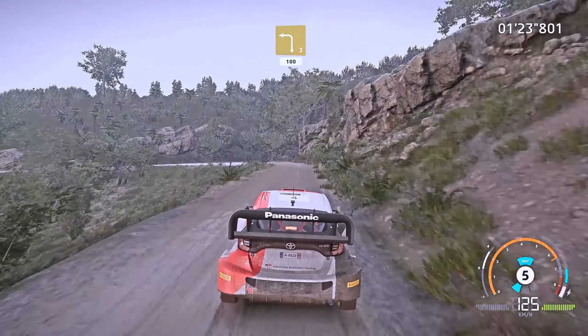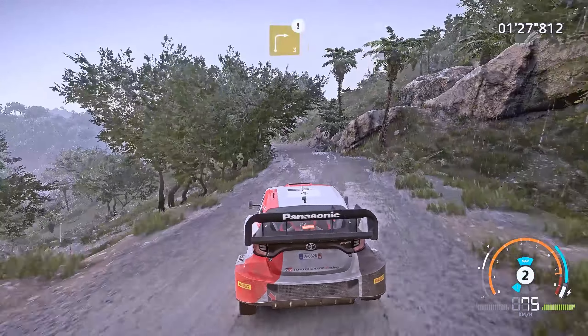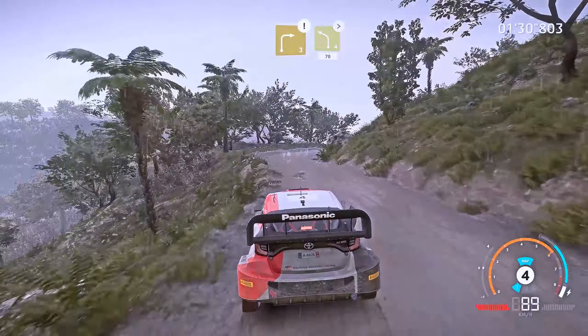Brake, left 3, keep in, 100. Caution, brake, right 3, keep into left 4, tightens, 70.